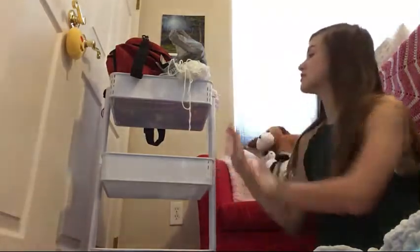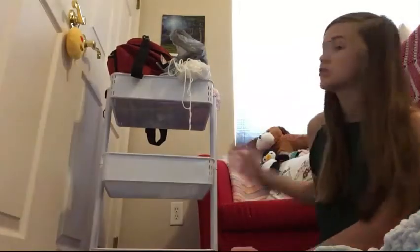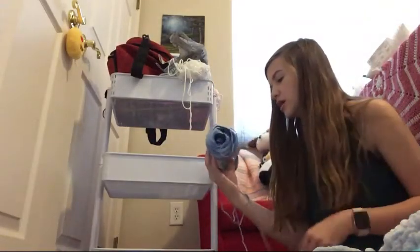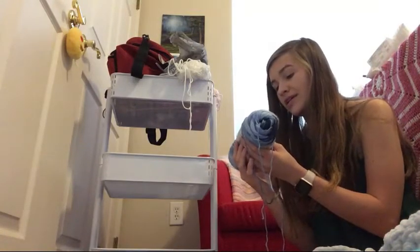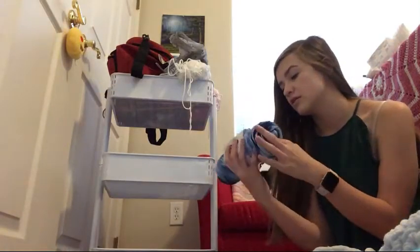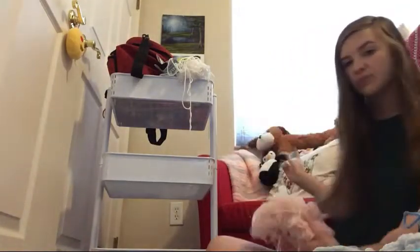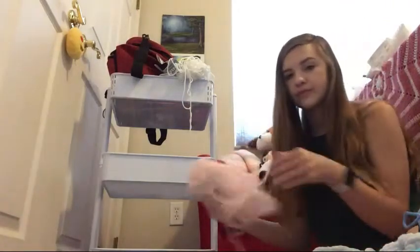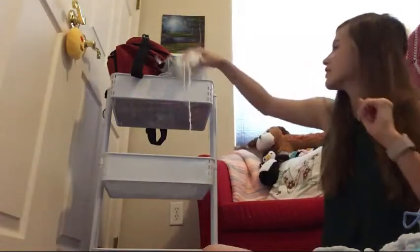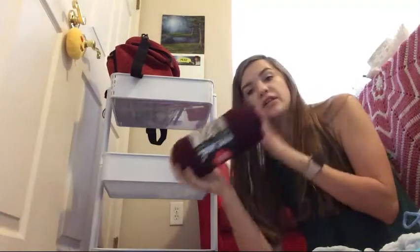I should mention that this cart is from Walmart - it was very easy to put together, moves around really well, and wasn't too expensive. Next I have Caron Simply Soft, 5 ounces, in Saturday Blue Jean Ombre. I used this to make my mom a blanket and it came out really well - I really like this yarn. I also have some leftover yarn from that blanket, and another one that's in a giant knot. I have another one of these in the color clarinet again.